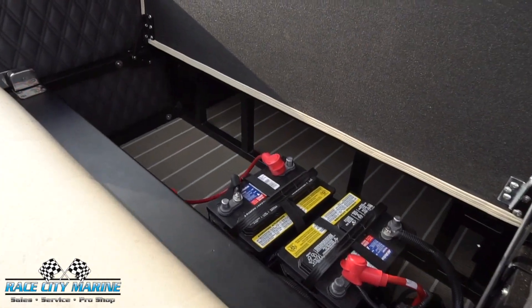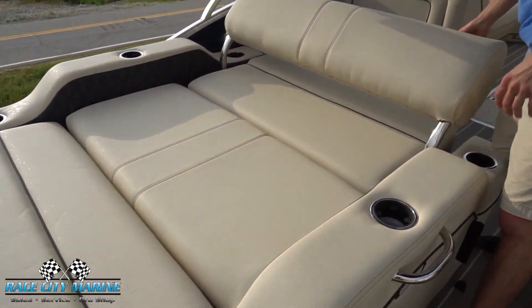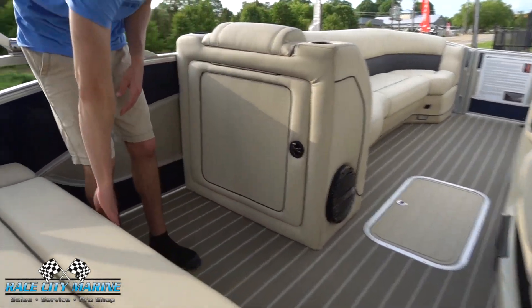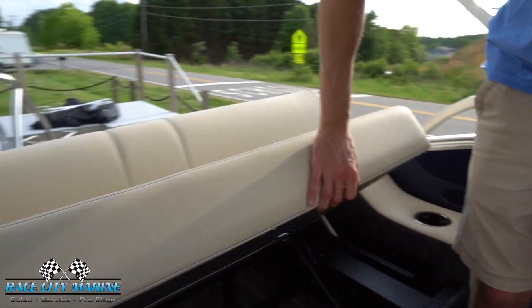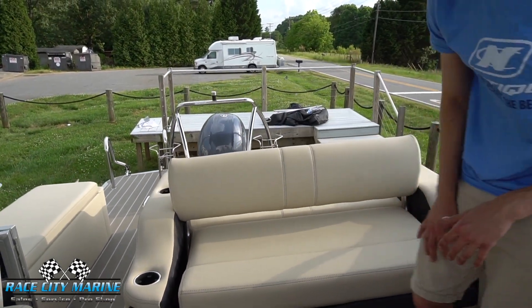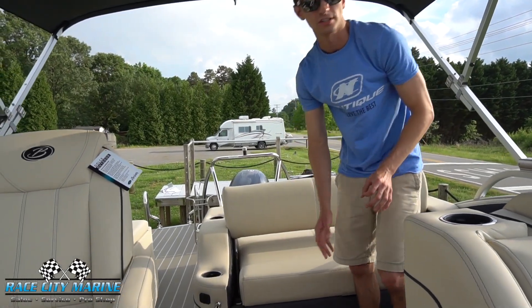There's a lot of storage in here as well as the dual batteries, which is a great feature to have. Closing this back up, coming around front, this will open up as well, so you have a lot of storage under the entire back piece. You have cup holders on each side and speakers as well.